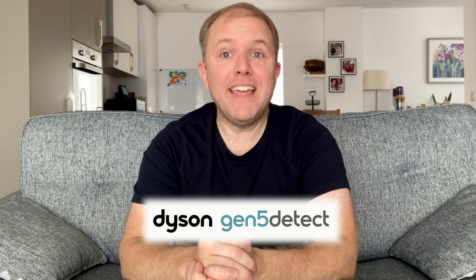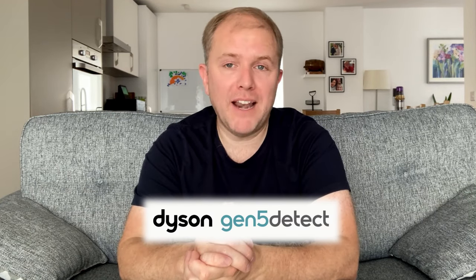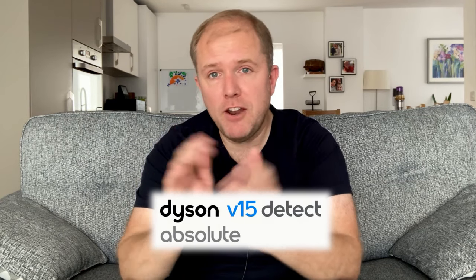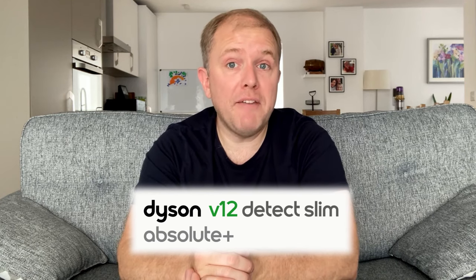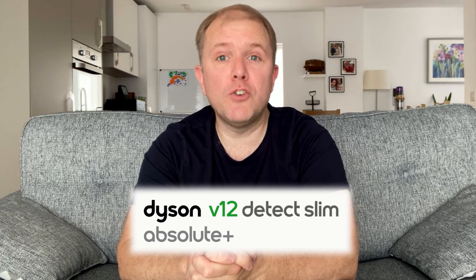So which should you get? If money is no object and you're not worried about the additional weight, then the Gen 5 Detect is the clear winner, as its power alone makes vacuum cleaning that much quicker. The V15 also offers incredible power for a cheaper price. But for me, the V12 is the winner — not only is it cheaper than the other two, but it's also extremely easy to pick up and use whenever I need to, and although it doesn't have the same power, it does a great job cleaning the home.